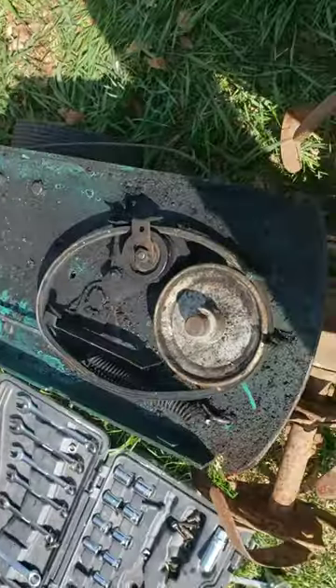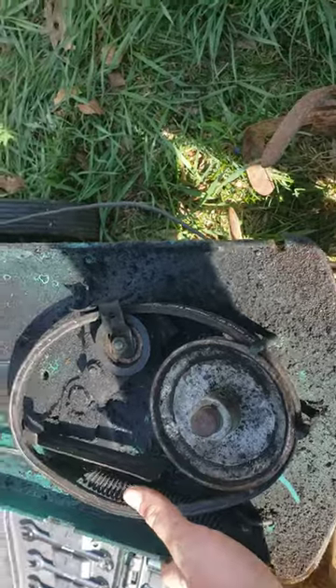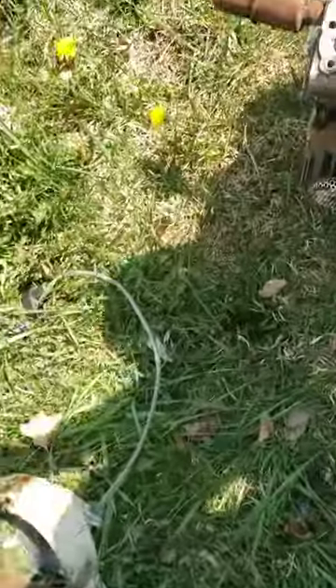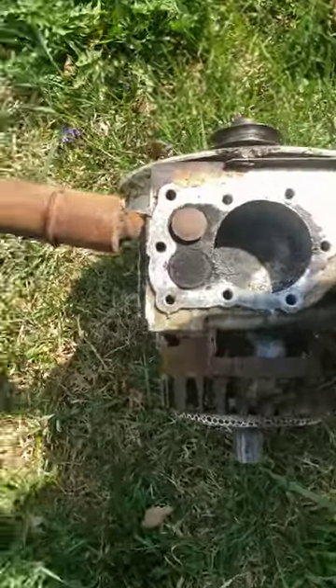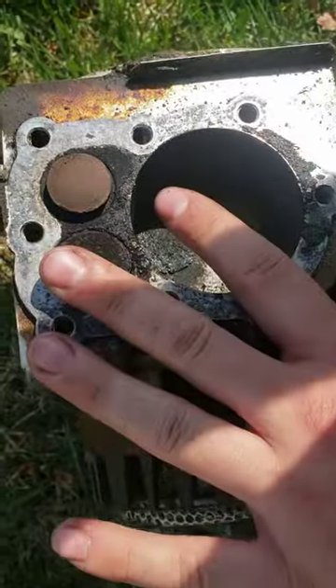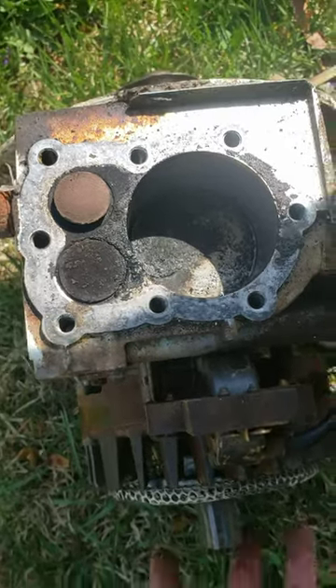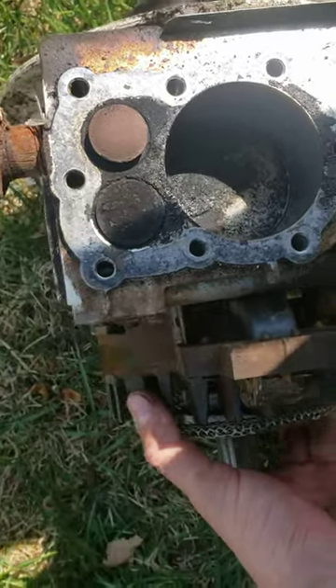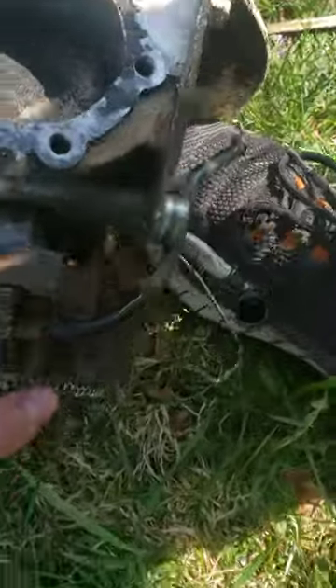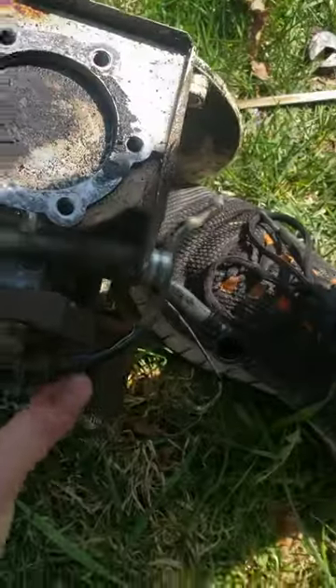Hey there, the neighbors were getting rid of this tiller so I decided I would take it home. It was free — clean it up, see how the engine works, see if I can get it working. It's a one-cylinder two-stroke, and since I've got it apart, why not show you what a two-stroke does. I'm just gonna spin this top — this is the drive shaft here.